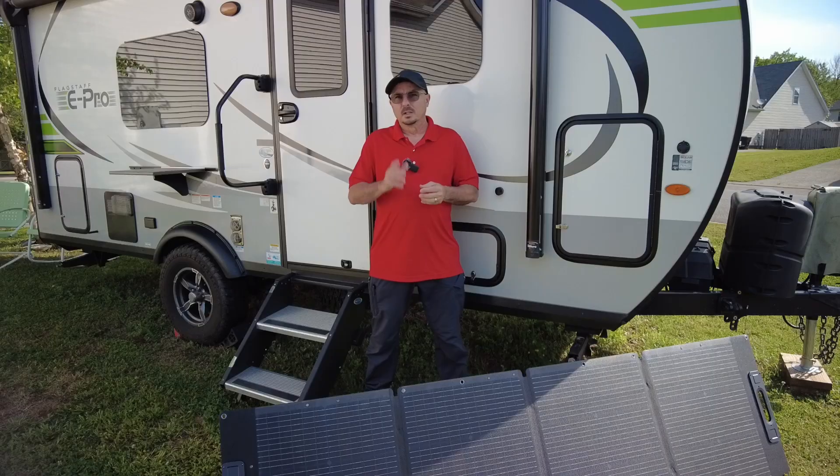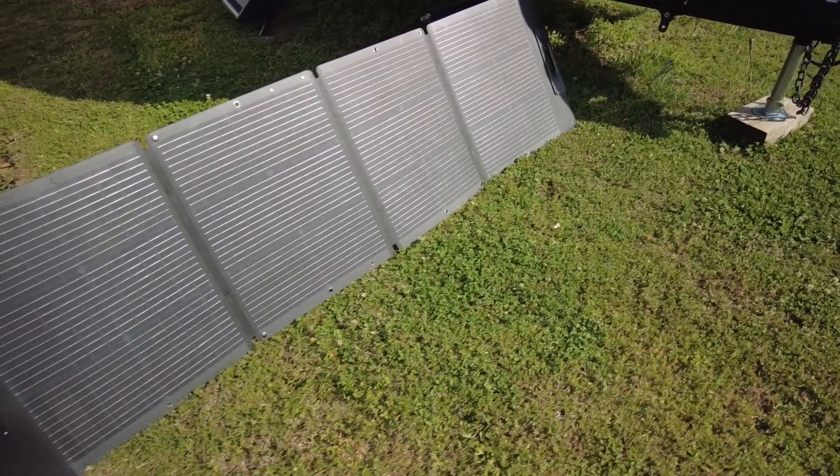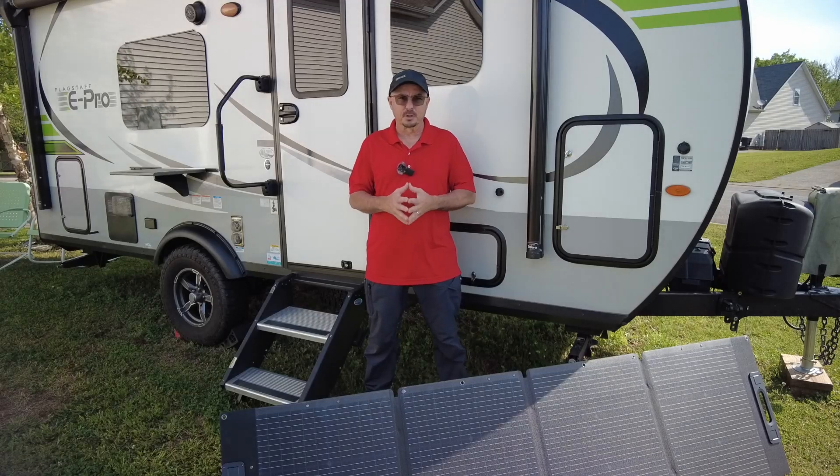This brings my total solar collection up on the top to 390 watts — I've added an additional 100 watts this time around. Now let's take a look at how I'm going to feed 200 more watts into the side of the RV. In addition to the new panel I just put up on top, Rofi reached out and asked if I wanted to check out this 200-watt panel that you see sitting on the ground in front of you.